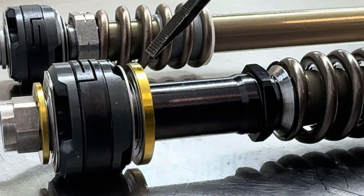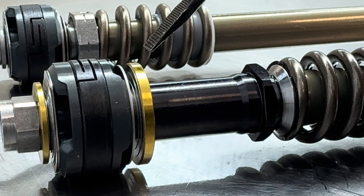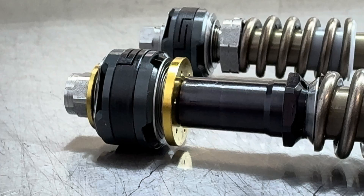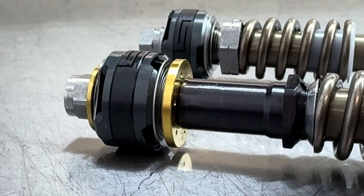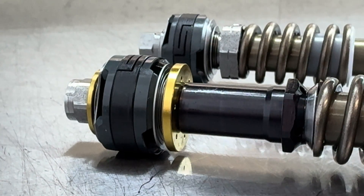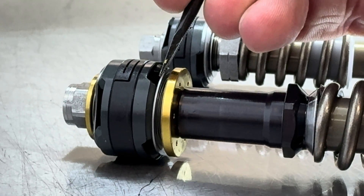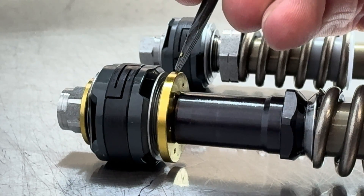The shims that are directly against this gold plate are the leaf spring shims. And then the shims that are directly against our piston are the mid-valve compression shims. As oil flows through our mid-valve on compression stroke, it is going to bend these shims open, and as they do that, it is going to compress the leaf spring shims against this plate.